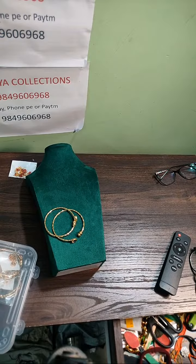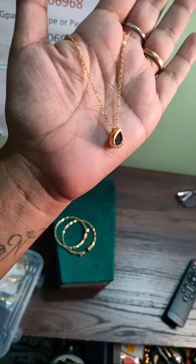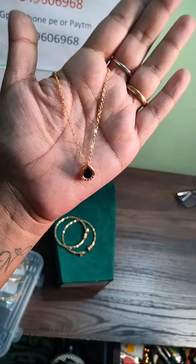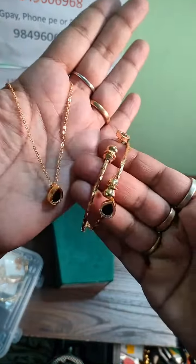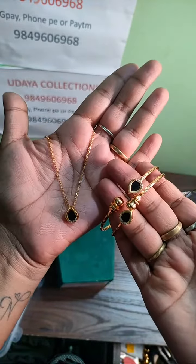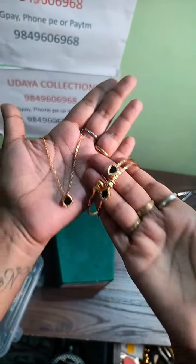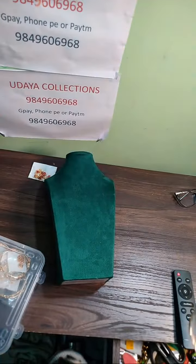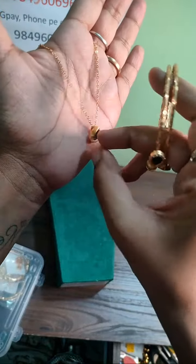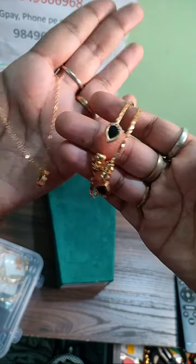You can guess the price. This is a locket. Two bangles for both hands plus one locket with chain — you can find the price. You can see the price and buy it. This combo price is 120 to 130 rupees.